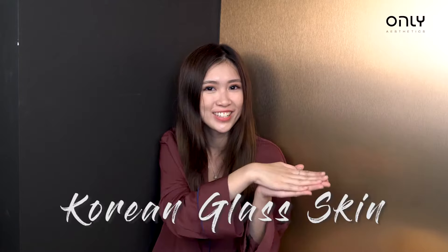I'm Zina and my friends always ask me how I get my skin so glowy. I tell them I use the Korean glass skin routine, and today I'm going to show you the secrets to my glass skin routine.